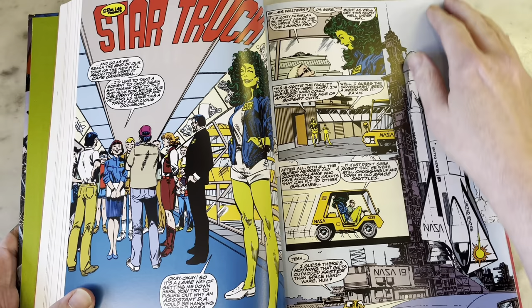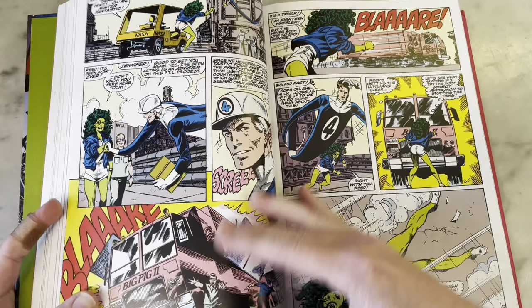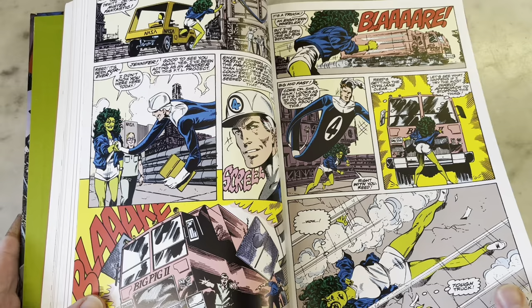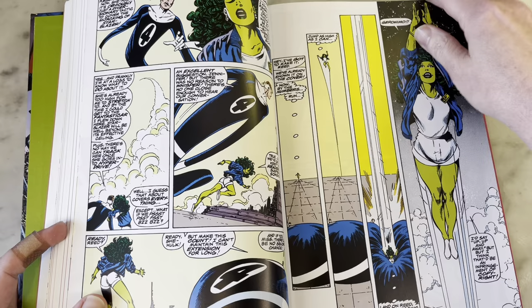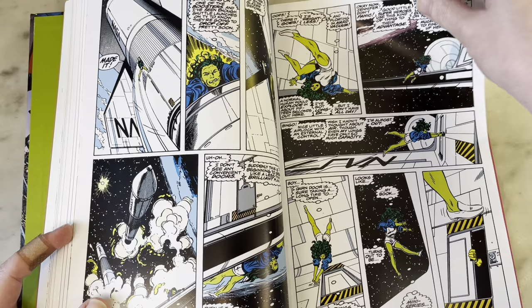Al Gordon — I like Al Gordon inking John Byrne, I think it's a good fit. I just did Wild Star with Jerry Ordway and Al Gordon, and I really love the art on that. So it's fun to see this. This looks a little different from the period when he inked Byrne on Fantastic Four, but this looks really good.